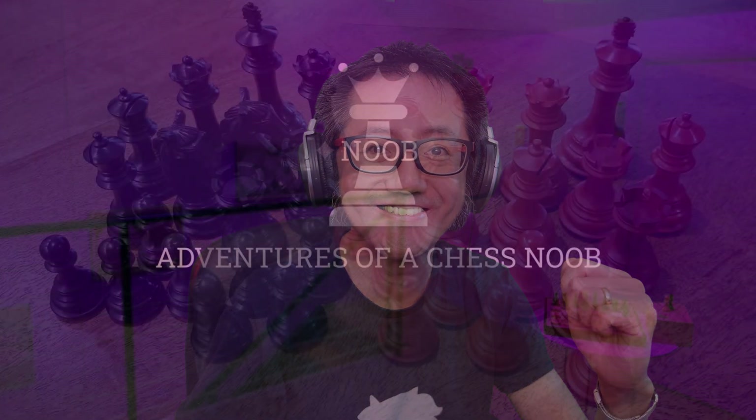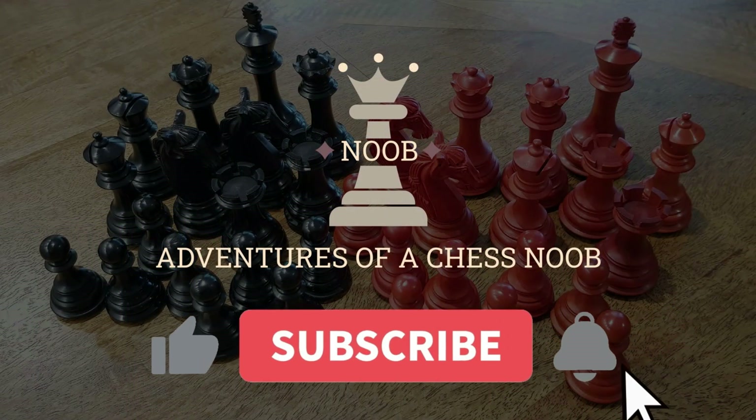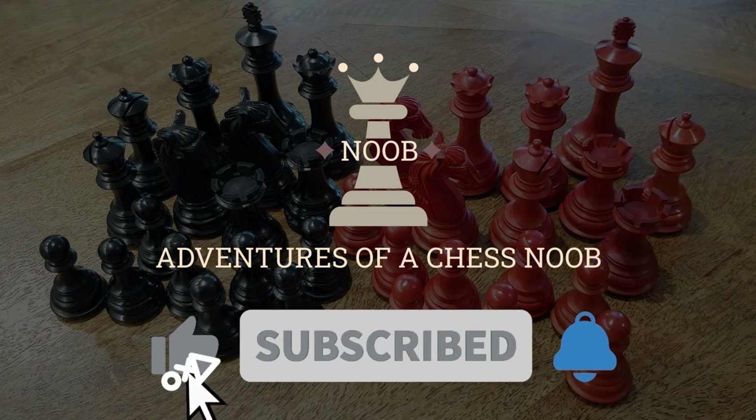Watch the full interview in a second video. Have a good day.